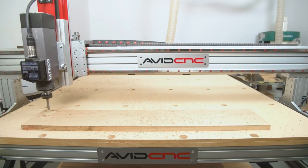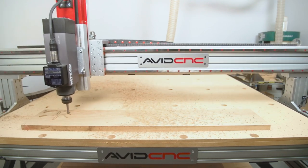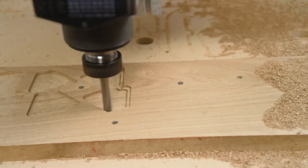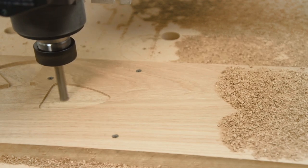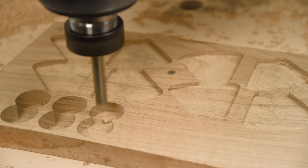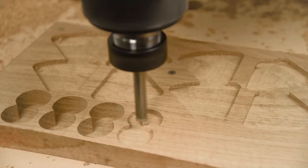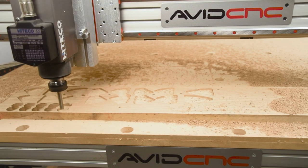I started my cuts by doing some pockets to get everything down to the desired thickness. All the body segments and the tail are being cut down to three-quarters of an inch thick, and the head segments I'm having a little bit thicker just to give more emphasis to the head of the snake versus the rest of the body. I'm also cutting pockets for the stops for the pivot rods, which are going to be the links between each one of my segments.